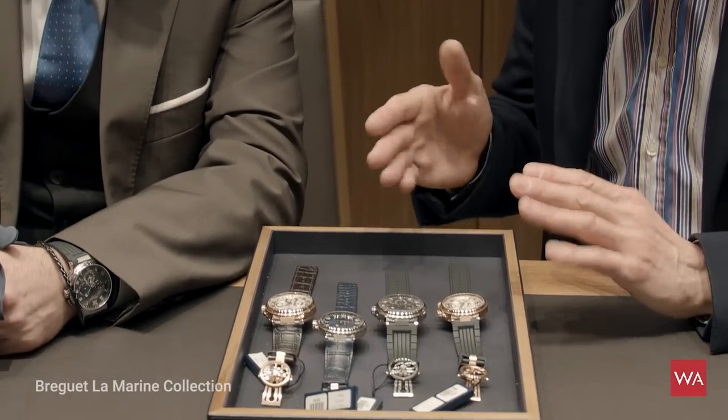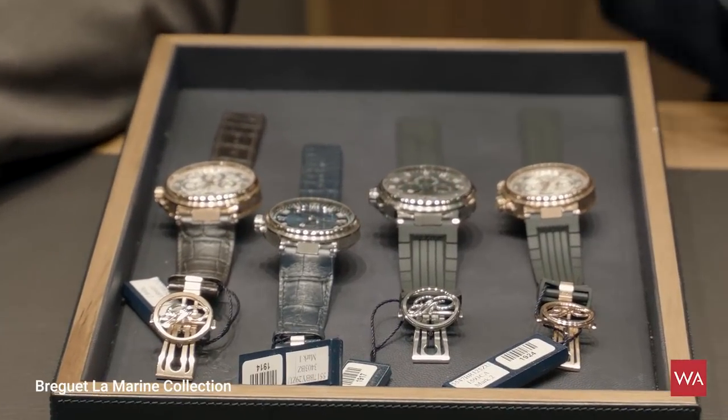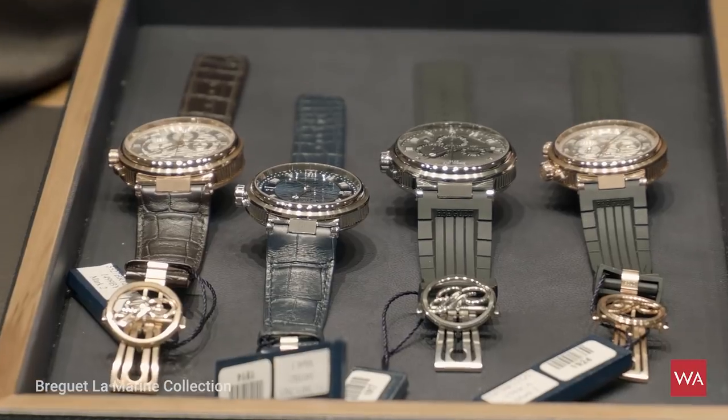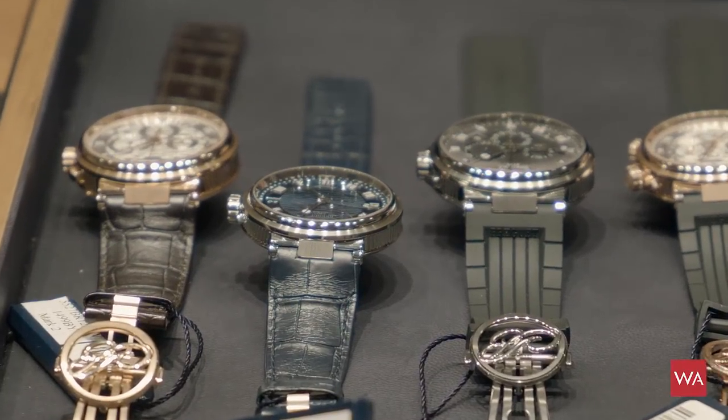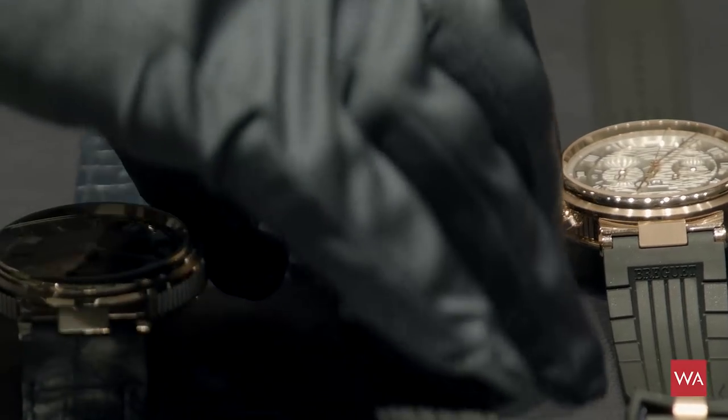Breguet has been working very much on the marine line — exceptional watches. Show us a little bit the work you've been doing on the marine line. We see three watches: an automatic, a chronograph, and an alarm. We introduced last year the Marine Equation Marchante, and this year we come with three new models.